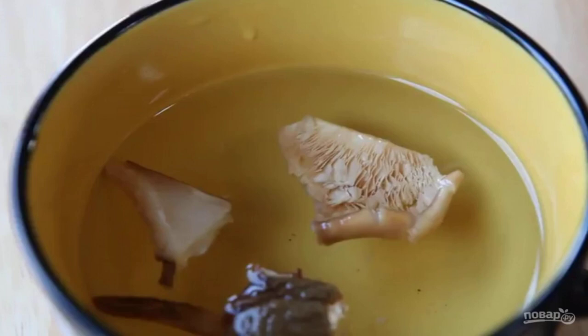Cook the meat broth on the bone. You can take pork, beef, or chicken. Pre-soak the meat for 30 minutes, pour fresh water, and put it on a large fire. When the water starts to boil, remove the foam and reduce the heat. Let the meat cook for 30 minutes.